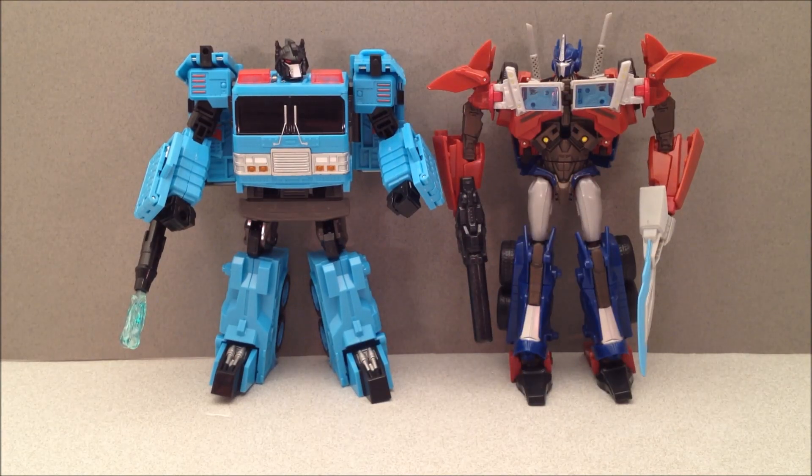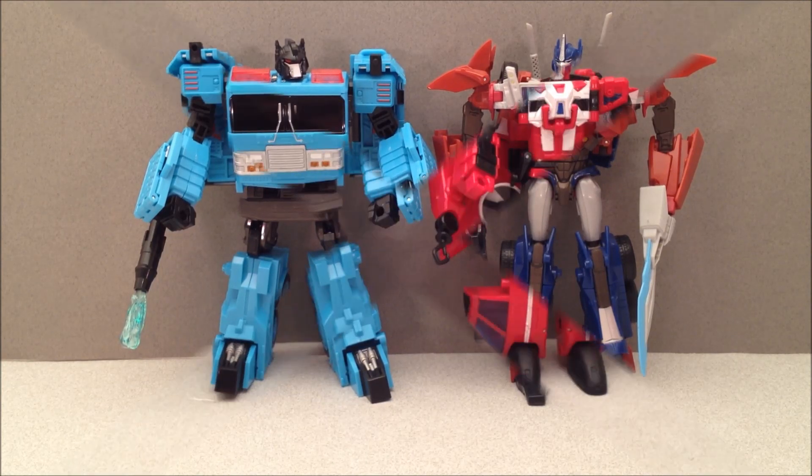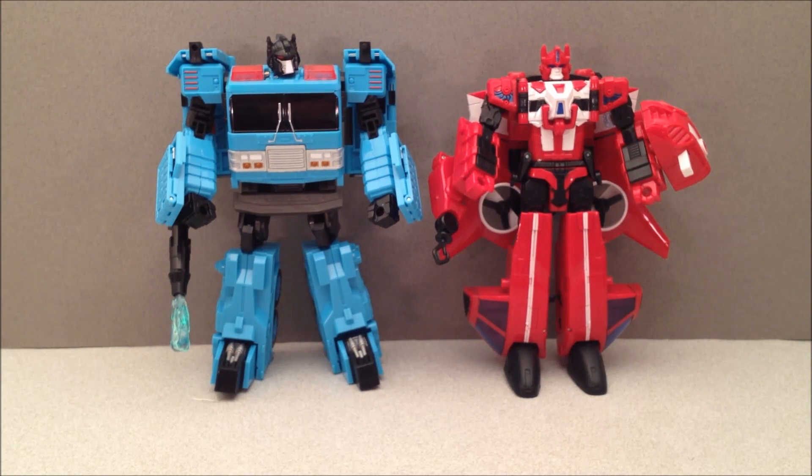Here he is next to a more current Transformers line — this is Transformers Prime Optimus Prime, first edition. And lastly, we can't forget his fellow Protect-A-Bot, Blades.